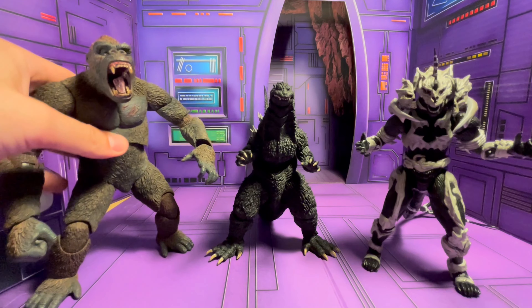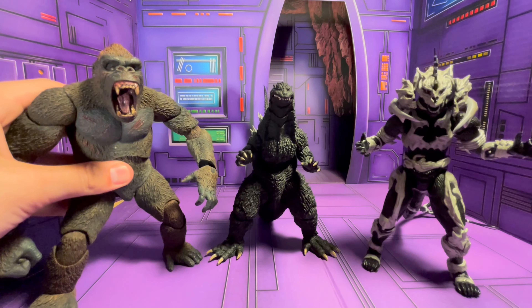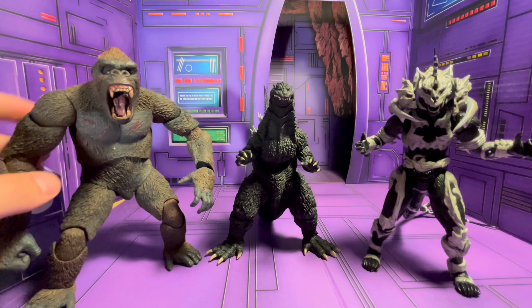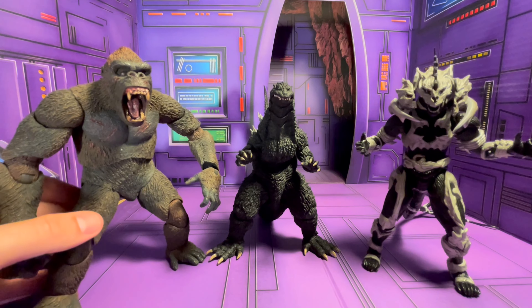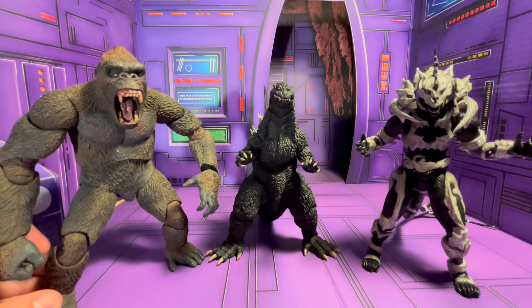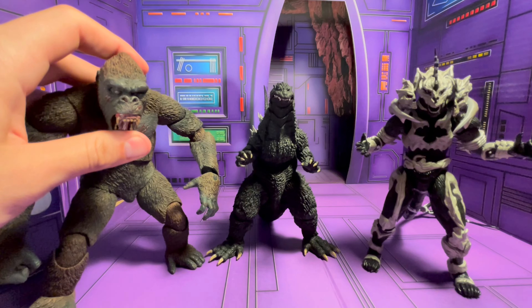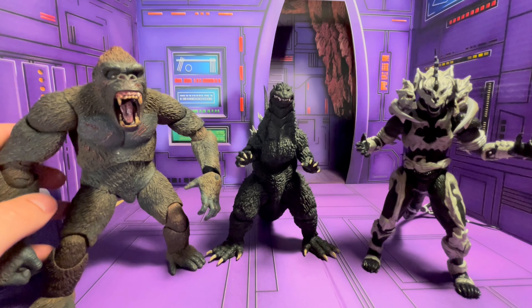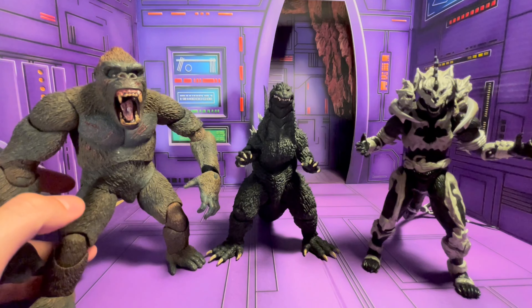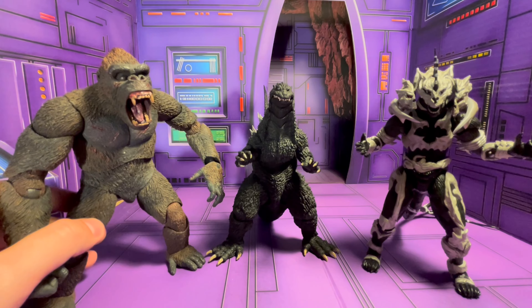Let's do one more size comparison — let's get him next to the Neca Kong. Obviously, even kind of bent over, Kong is way out of scale with all the SH Monsters figures. So it's not too fair of a comparison, but I always like to compare. Kong is actually not in scale with anything — I haven't found any dinosaur or anything I can really get him in scale with. Even the Jurassic Park T-Rex from the Hammond Collection or Amber Collection — he's not even in scale with that. He's kind of in a league of his own, but still a cool looking figure.